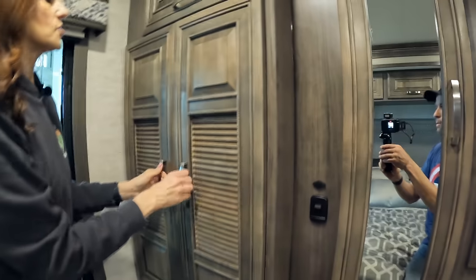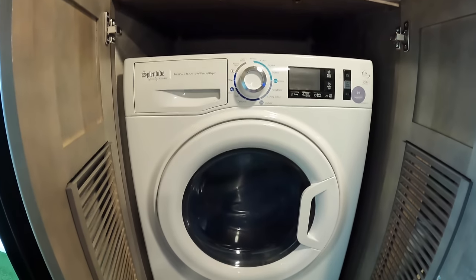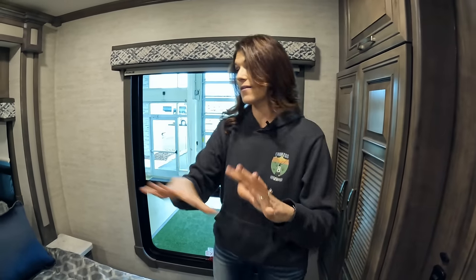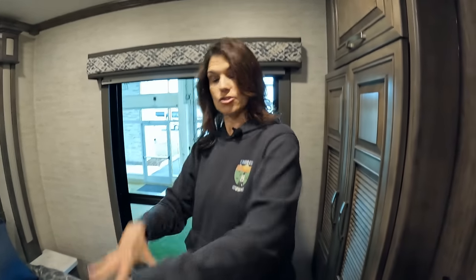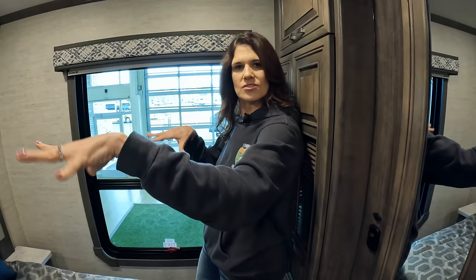In here you have your combo washer dryer — you can option out a stackable washer dryer but you'd lose a lot of space. There's a king size bed with storage underneath. Here's your emergency exit — look at the size of that rear window. It lets in so much light, and you have two windows on the sides of the bed too.